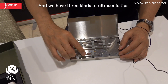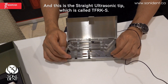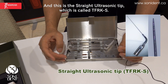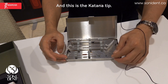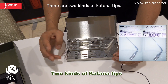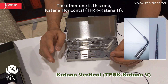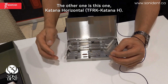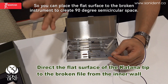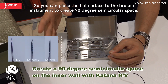And we have three kinds of ultrasonic tips. This is the straight ultrasonic tip, which is called TFRKS. And this is the katana tip — there are two kinds: one is katana vertical, and the other one is katana horizontal. You can face the flat surface to the broken instrument to create a 90-degree semi-circular space.